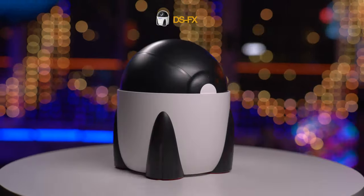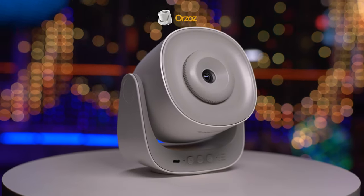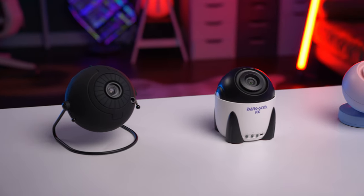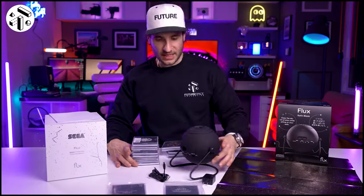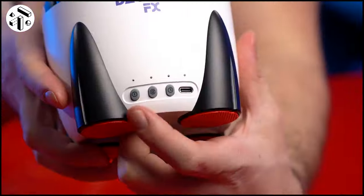So we have our four projectors here in front of us: the Sega Flux, the DS-FX, the Pococo projector, and the Orzos projector. These are, in my opinion, the best and most popular, most sold galaxy disc-based projectors you can purchase off Amazon right now. I've done dedicated videos on these projectors if you're interested in going more in-depth on a particular projector. However, this video is going to focus on just the comparisons to see how they differ against each other. Let's jump into the tests.